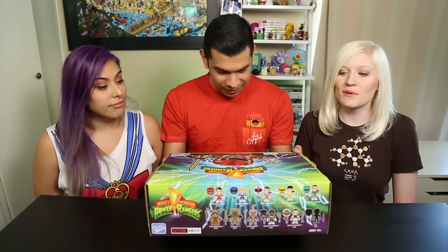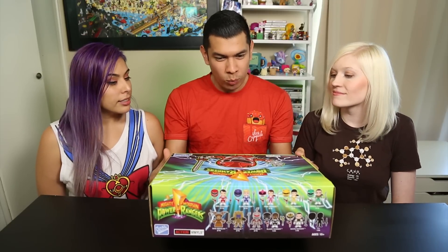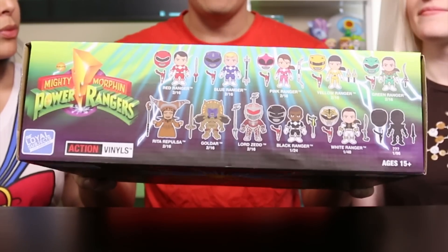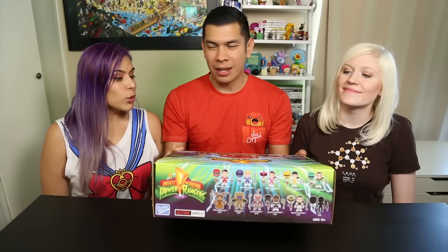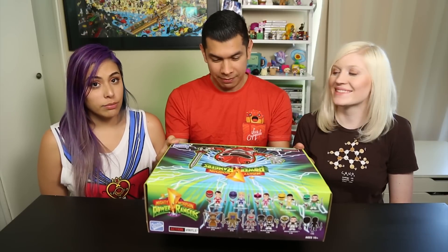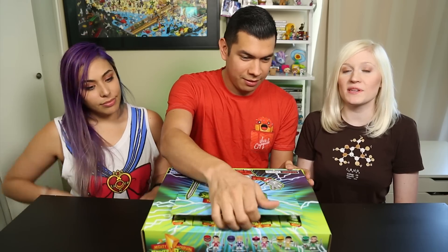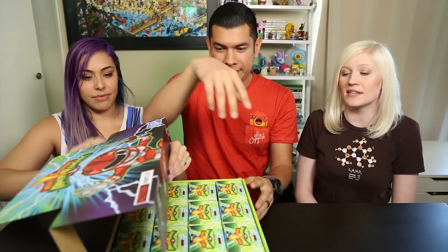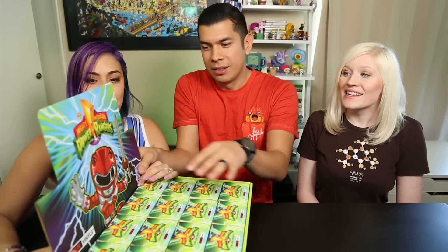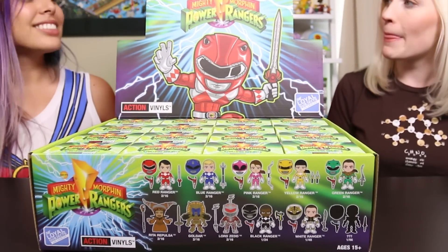Wow, that's pretty rare - very rare. So we're probably not gonna get the chase, but maybe we will. There's a whole case. I like that they went true to the original series, the very first season, because this is very nostalgic for me. So let's start unboxing! They are $12.95 from where we've seen them - the price might vary from place to place.